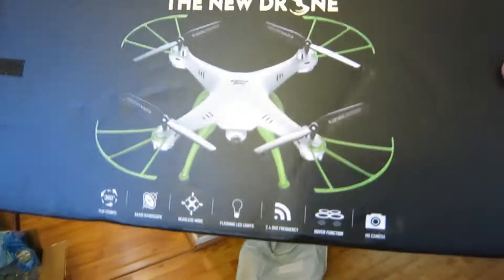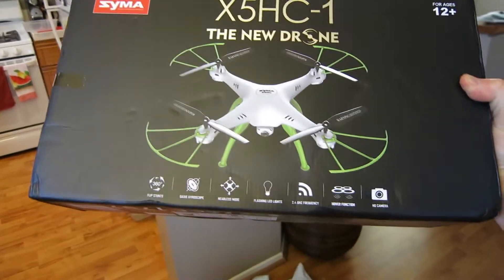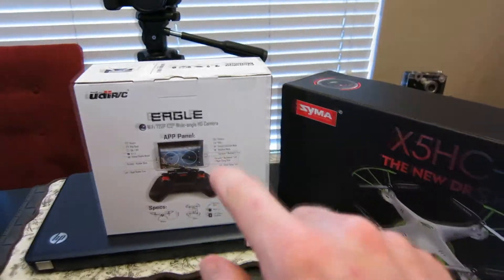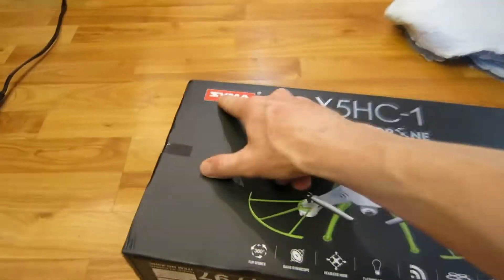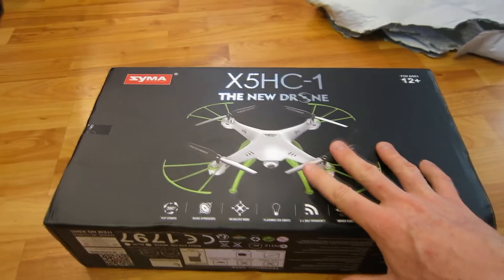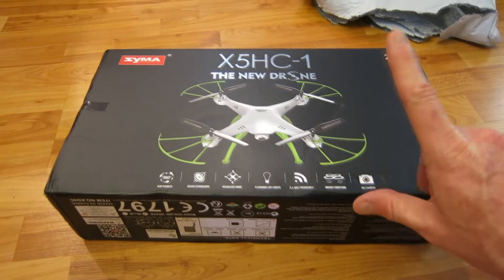We've already opened it up, and whoa — is this another drone? Look at the coloring on that one! Check this out — this is the other one we just saw yesterday. We've got the Eagle right here. Most of these in this price range are basically the same thing, just slightly different. This is the new one by the company Syma — they're actually a very popular brand — and these drones are going for ballpark like seventy to a hundred dollars.